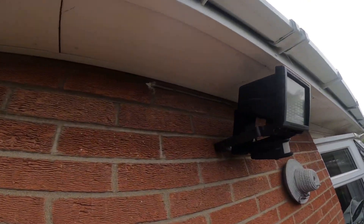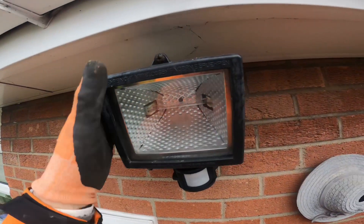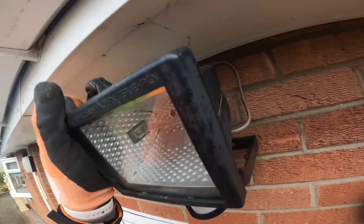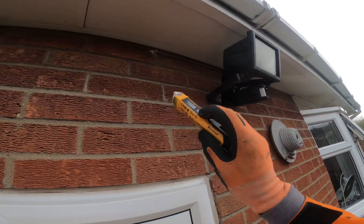We find them all the time on so many houses — the old halogen lamps. This one's a 120 watt. The PIR obviously hasn't worked for a long time, so I'm here to upgrade it and change it to an LED.